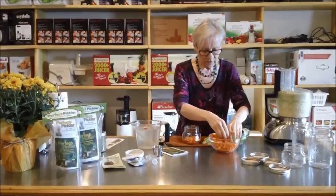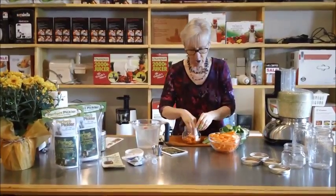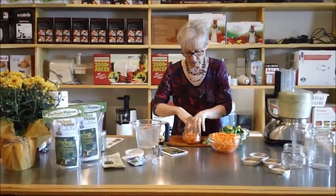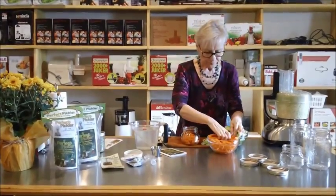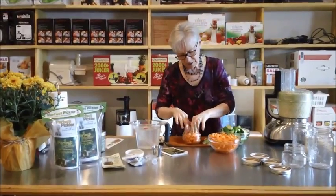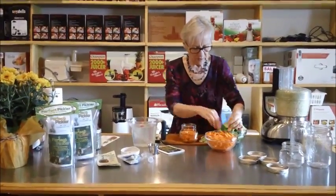You want to make sure that you fill the jar up — you don't want a lot of extra air space in here. You're going to experiment and try different things, and this is the first time we've done carrots.